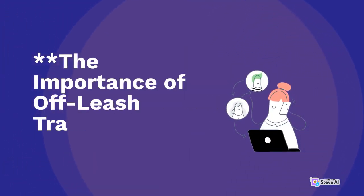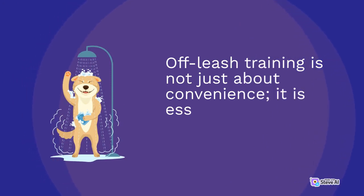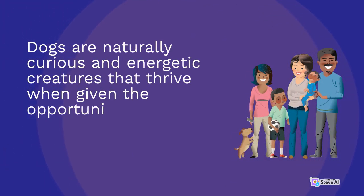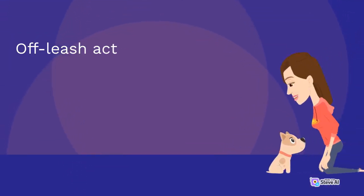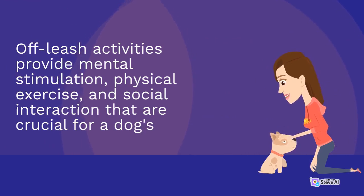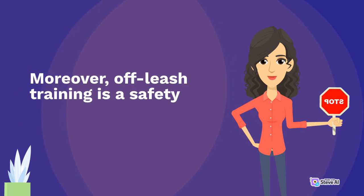The importance of off-leash training. Off-leash training is not just about convenience — it is essential for a dog's well-being. Dogs are naturally curious and energetic creatures that thrive when given the opportunity to roam and explore their surroundings. Off-leash activities provide mental stimulation, physical exercise, and social interaction that are crucial for a dog's overall health. Moreover, off-leash training is a safety measure.